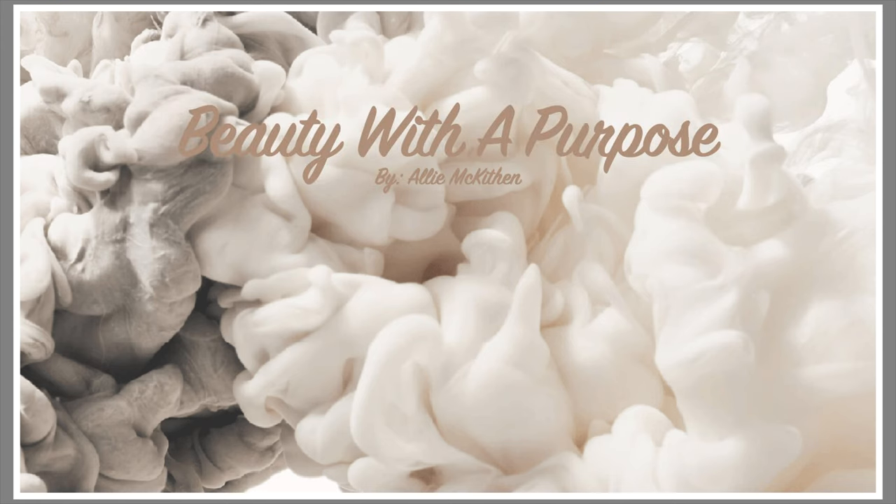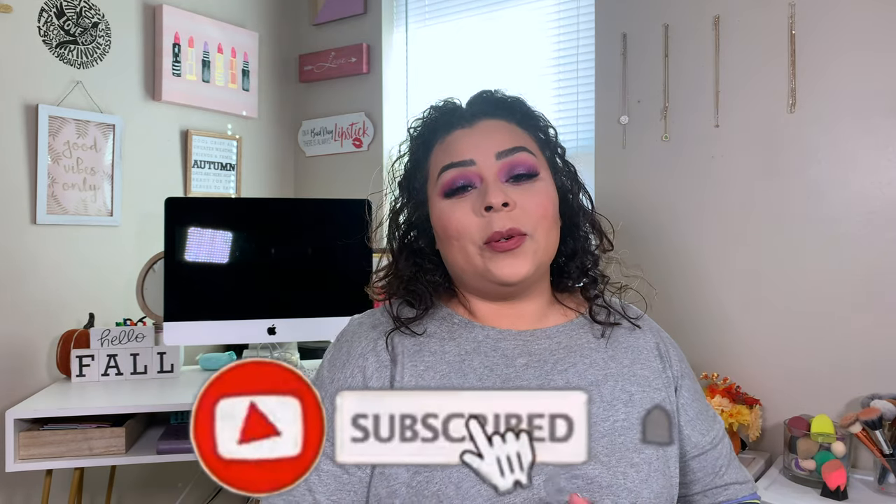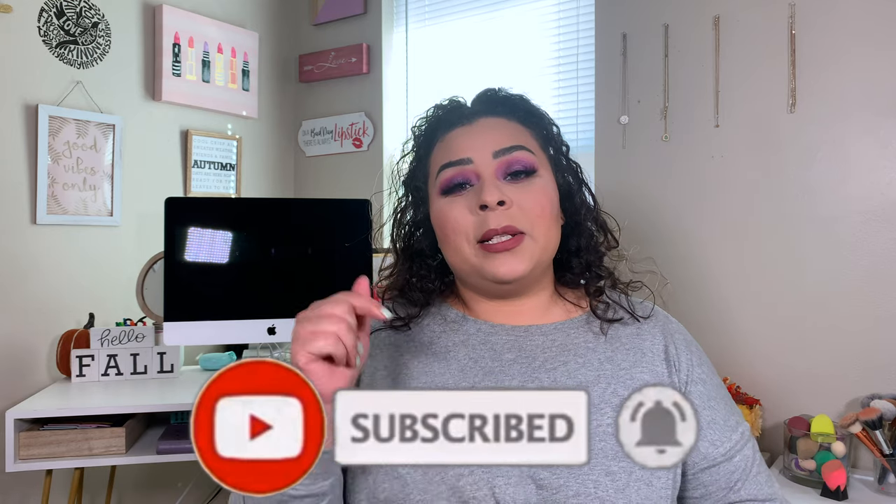Hey guys, welcome back. If you're new to my channel, my name is Allie and welcome to Beauty with a Purpose. I upload four videos a week — beauty, bible, and lifestyle. So if any of those interest you, please go ahead and hit that subscribe button and let's get into today's video.